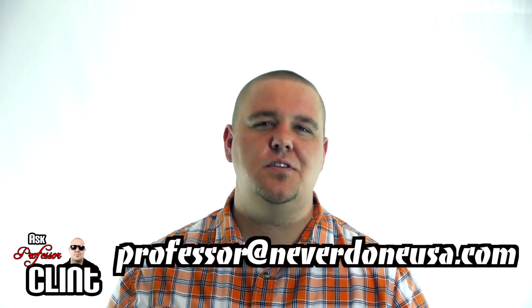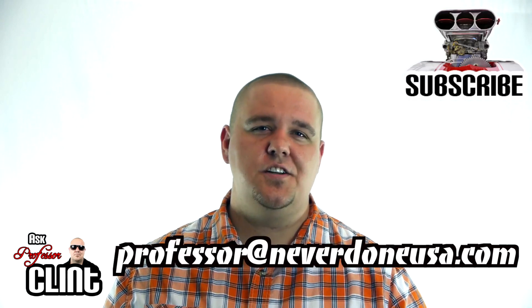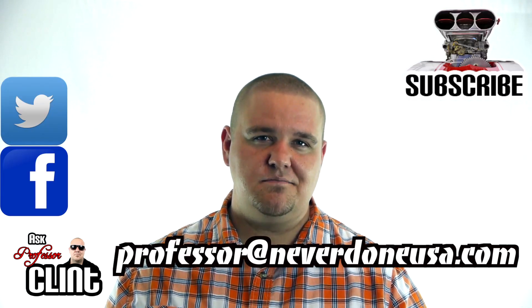Hopefully that answers all your questions about two-bolt versus four-bolt mains. If you've got any questions you'd like me to answer, hit me up at professor@neverdoneusa.com. Don't forget to subscribe to our channel and check out all of our other social media videos — thank you for watching.